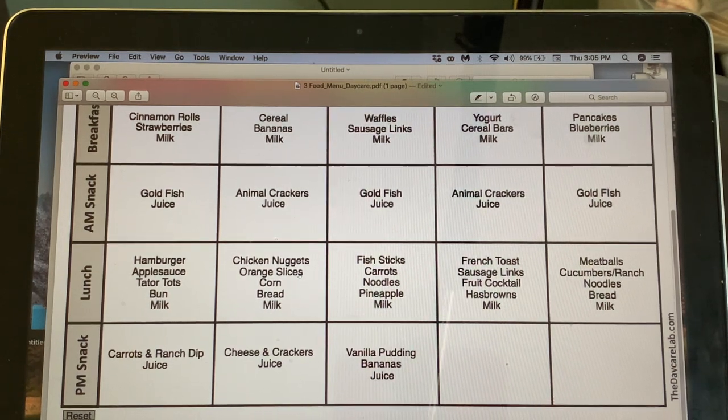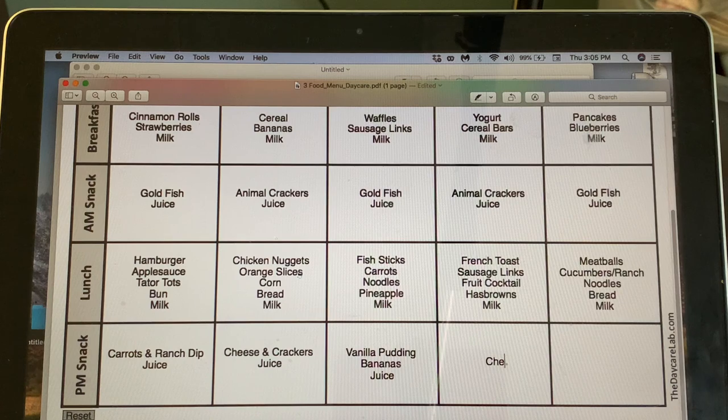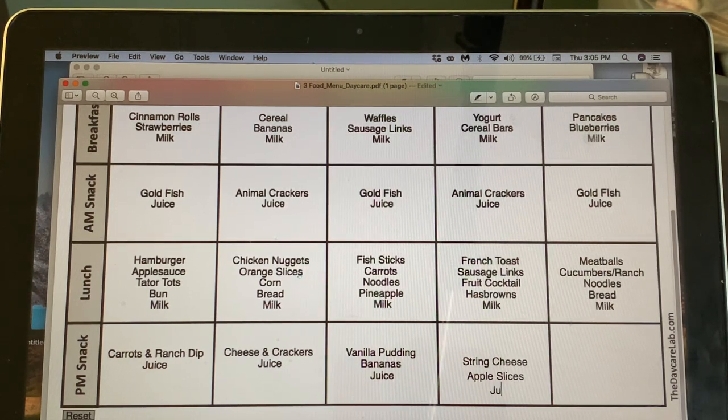Thursday: string cheese with apple slices and juice — I'll do a sharp cheddar cheese for that one.